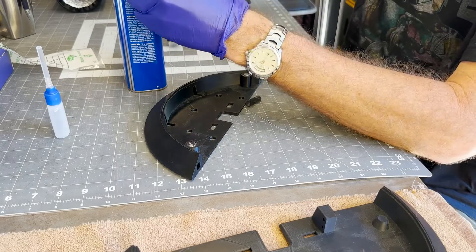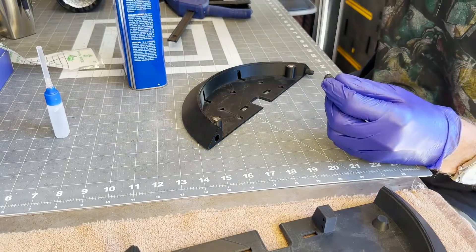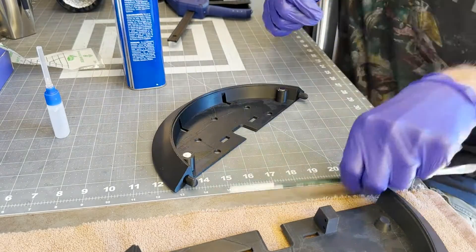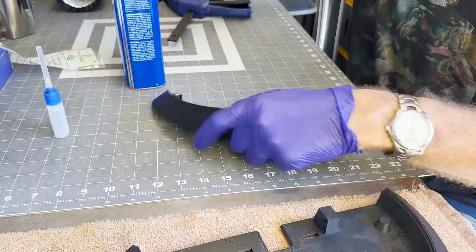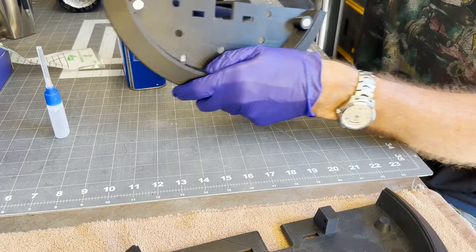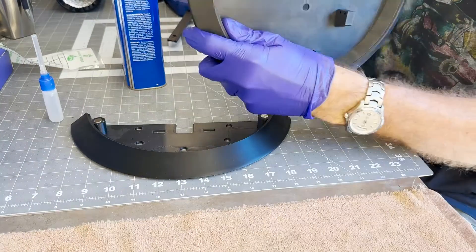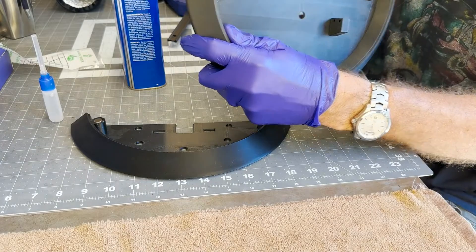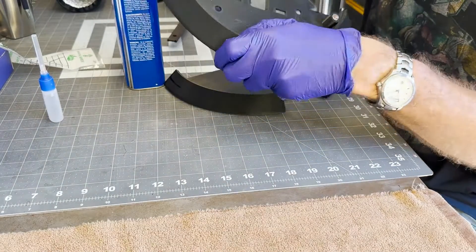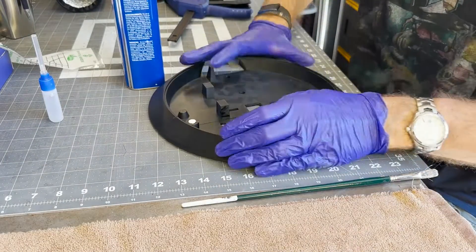I apologize for the crappy camera angle - I'm still getting used to this videography thing. You can see the acetone can; you can't see that I'm dipping the brush into the can to get the acetone out. But anyway, I put the dowels in and then paint the edges. You can see my little squeeze bottle with the hypodermic needle that'll come into play once I get these things together. Just like that - they're together.